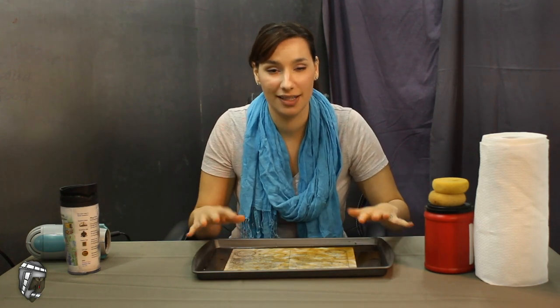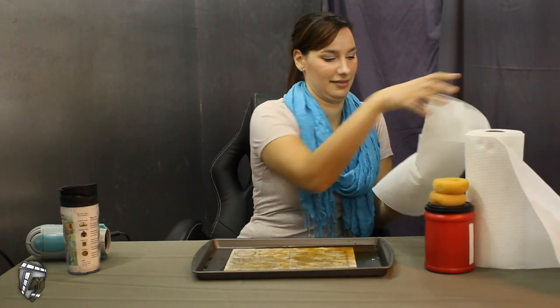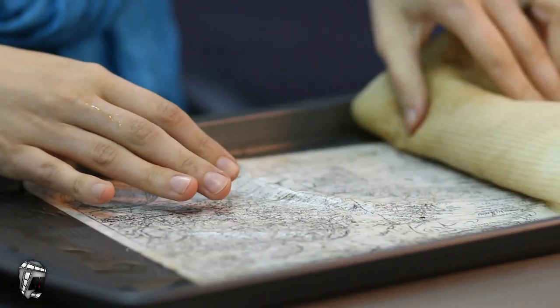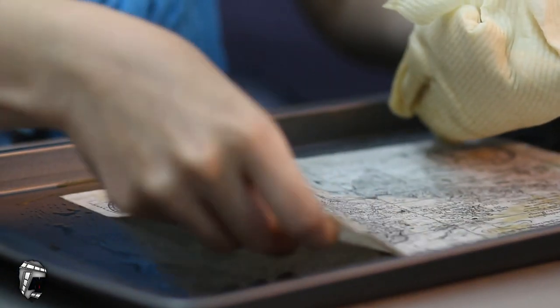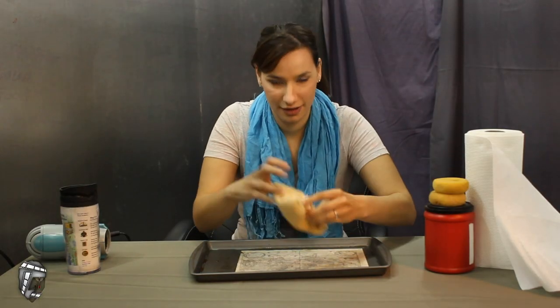The paper has sat for five minutes now. We're gonna mop up all this extra coffee — we might need a lot of paper towels for this. You want to be careful too; the paper's a little bit fragile. These are really good paper towels. Throw these out when you're done.